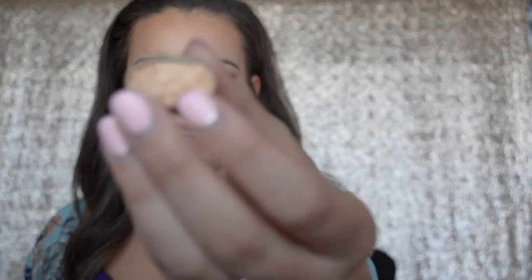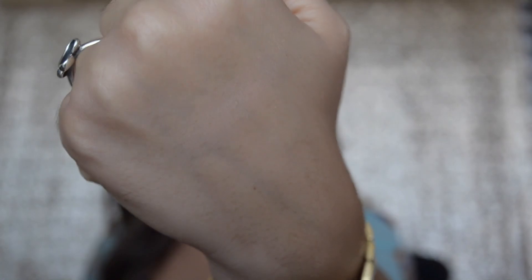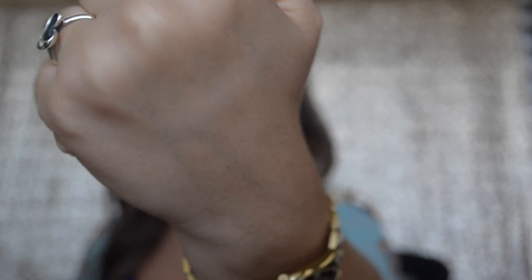Almost every time I do any eye look, I reach for these colors because they are just great in the crease as transition colors — they blend well with so many different eyeshadows. The first shade is Beaches and Cream, and I did break it today, of course. But I'm going to go ahead and show it to you guys anyway as best I can. This is a super pale white. I'm going to swatch it on the back of my hand. As you can see, it is super, super light, but it does make a really great transition shade.